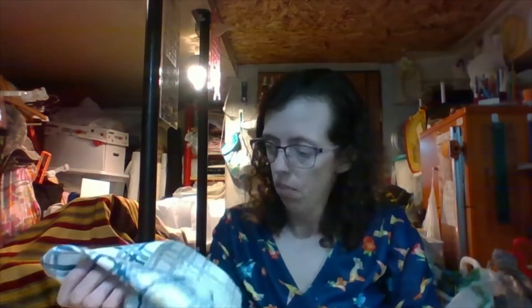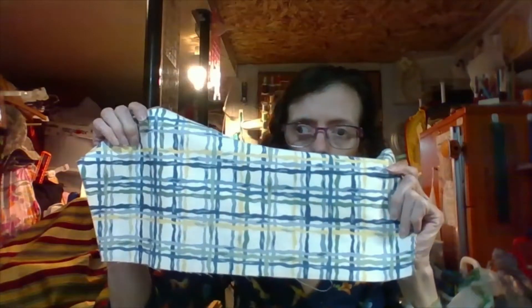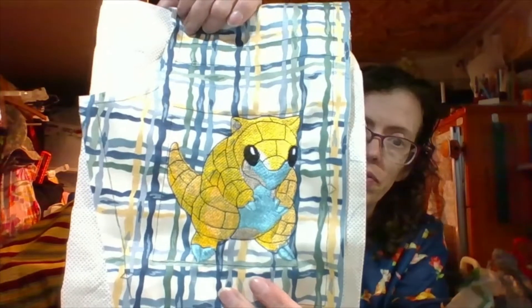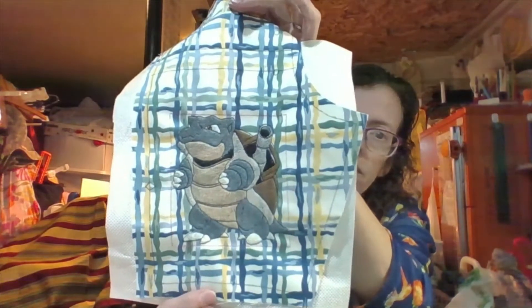What fabric am I using? I'm using this fabric. I decided it would look great — I love it. This is the front yoke piece, and this one I have one Pokemon on. I have Sandshrew, and that looks cool. So I have that one, and I have the other front yoke piece, and then I have the back yoke piece for the back.